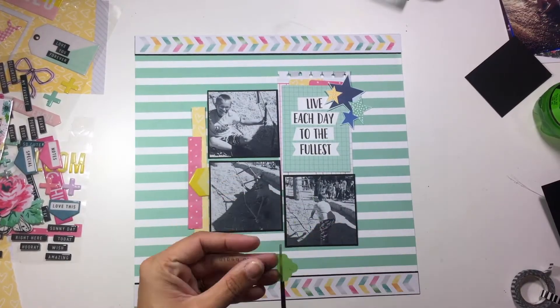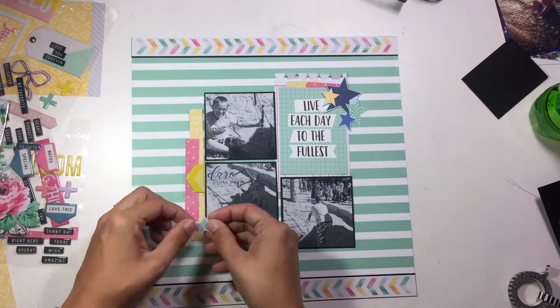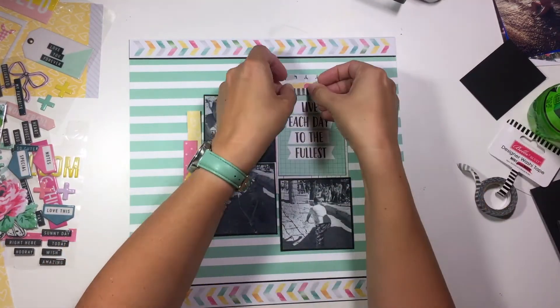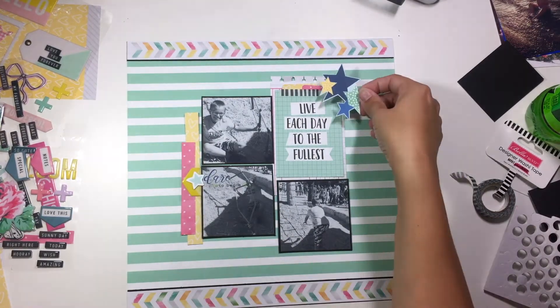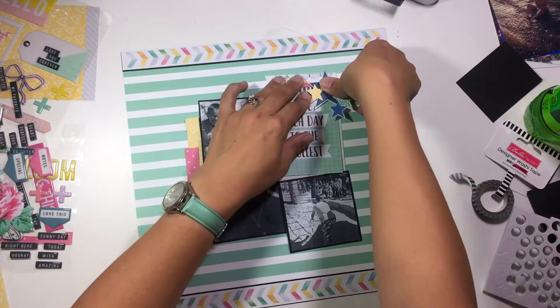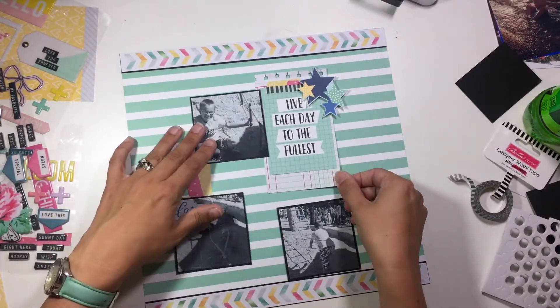So if you do want to see everything that's in my stash kit, make sure you check out that video — that's the 40-day challenge. And if you are not playing along with us, definitely come over and join me and Sarah Scraps on Facebook. We are hosting a 40-day spending freeze group and we are issuing challenges, showing sketches, and there's lots of work and kits being shown. So definitely come over and join us.